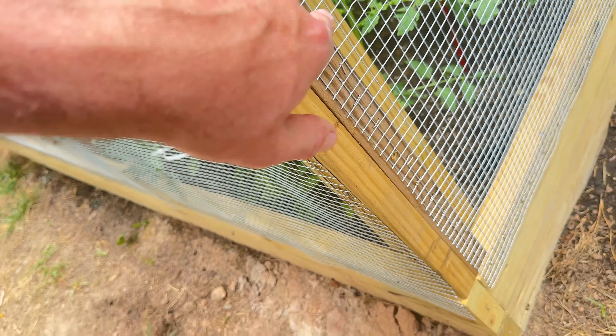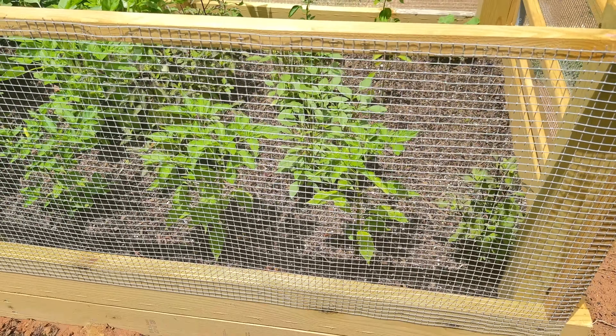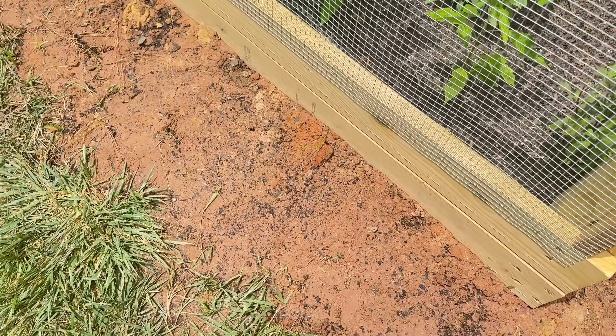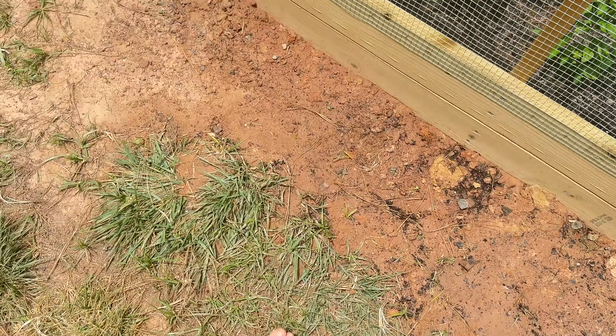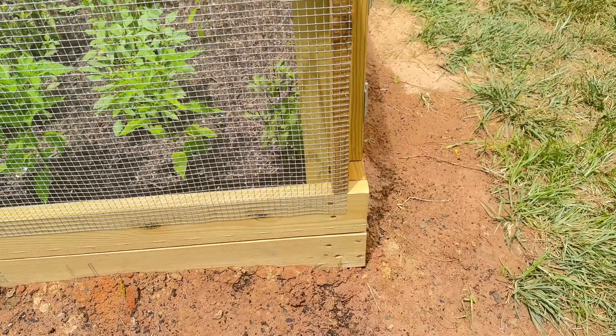On the bottom I just screwed and stapled right into the 2x6. It's kind of picture-framed all the way around. Then just roll out the wire cloth and start stapling — use wire snips to cut it. Try not to let it go above the top frame, as I have a couple spots where it sticks up and it will cut your hand. This project takes a day, but plan for two days since you need the concrete to harden overnight. Any dirt you dig out, throw it on the outside to prevent water runoff.